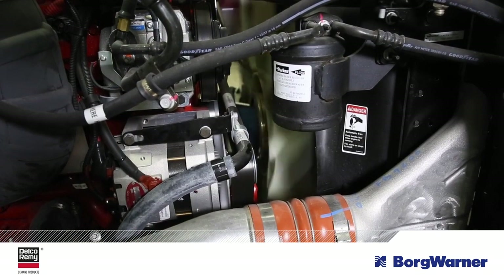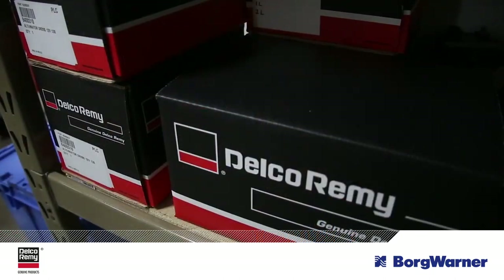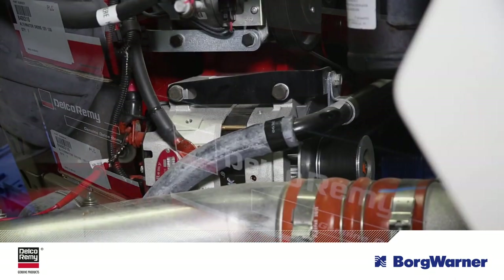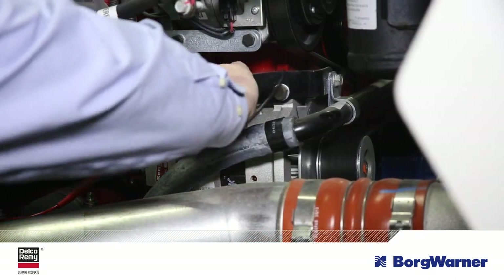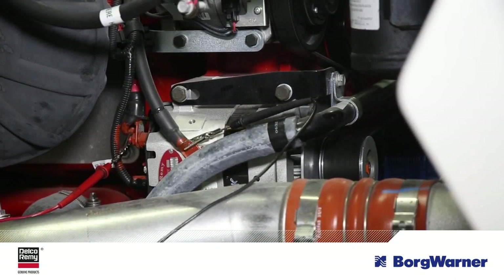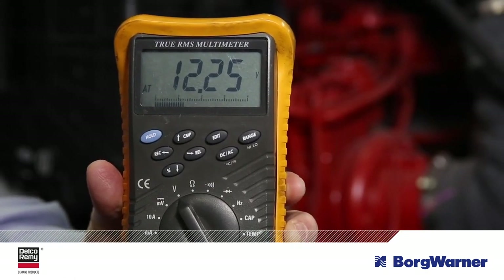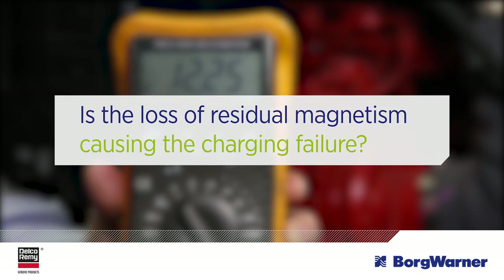However, if the alternator sits on the shelf for a prolonged period of time, it can become demagnetized. When that happens, the voltmeter will indicate battery voltage instead of the typical alternator charging voltage. As a result, the alternator won't charge. Before you remove the alternator, you need to determine if a loss of residual magnetism is causing the loss of voltage.